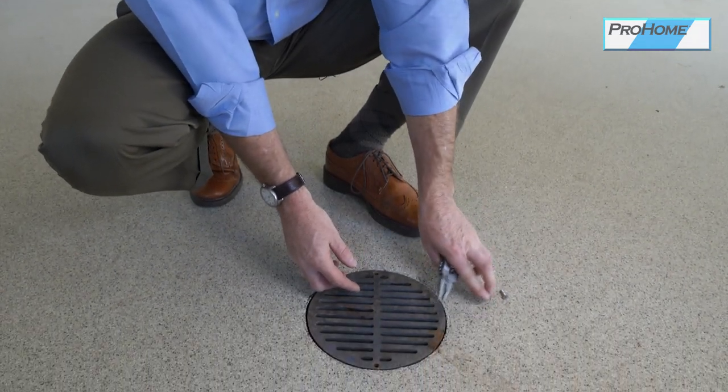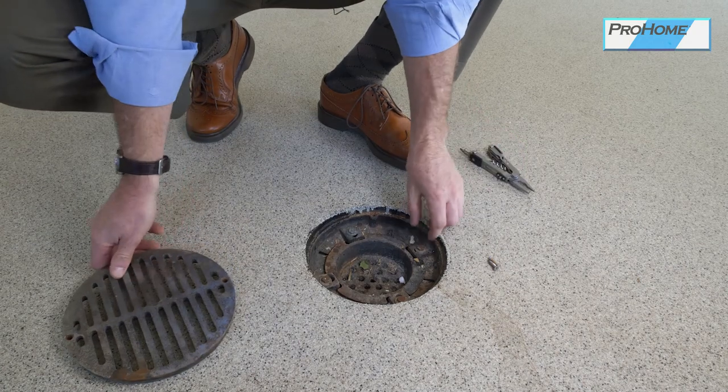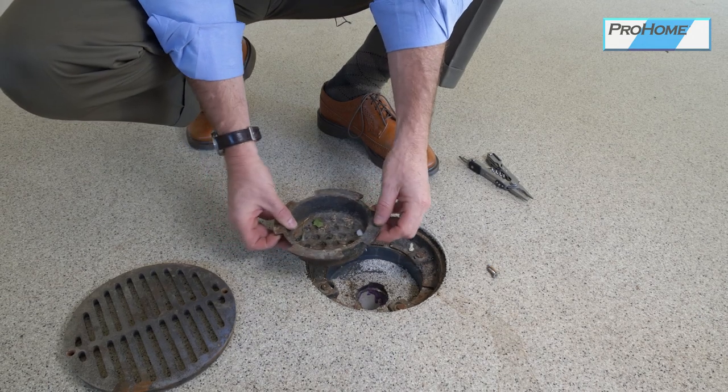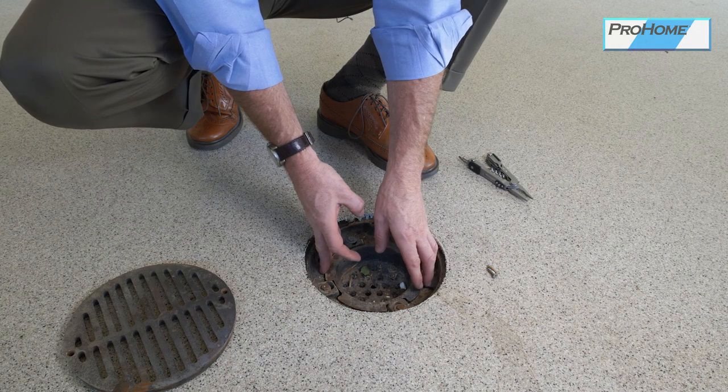You'll need to remove the two screws. You'll take the lid off, and inside will be a basket. This you'll need to clean out. The drain itself may get clogged, and that's the homeowner's responsibility to keep that clean or have it cleaned out if it's plugged — not the builder's.